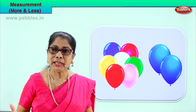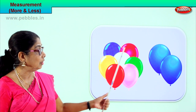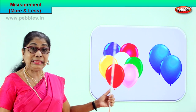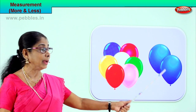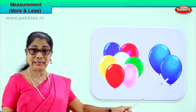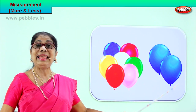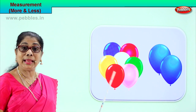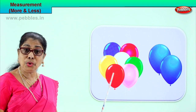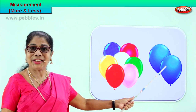Which bundle is more? One, two, three, four, five, six, seven — this bunch of balloons is more than this bunch. The blue balloons are less. So when you look at the picture, the blue balloons are less in number, and this is more in number. Which is more? Which is less? You are able to identify. Good.